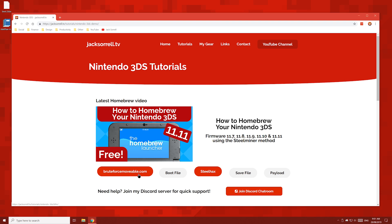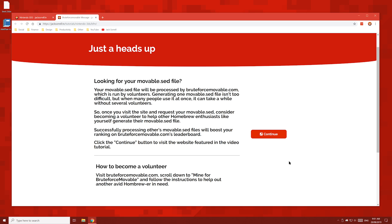Now click the Brute Force Moveable button. The next file we'll need will be processed by BruteForceMoveable.com. You can help BruteForceMoveable.com by processing other people's files on your PC — the more files you process, the higher you'll get on the leaderboard. Once you've read this message and considered becoming a volunteer, click the continue button.